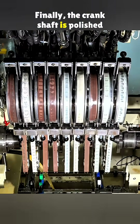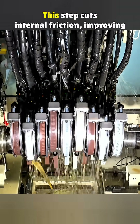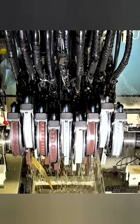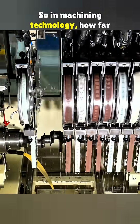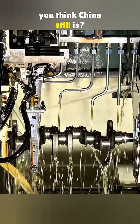Finally, the crankshaft is polished on a fully automatic system from Nagel in Germany. This step cuts internal friction, improving fuel economy by seven to ten percent. So in machining technology, how far behind Europe and the US do you think China still is?